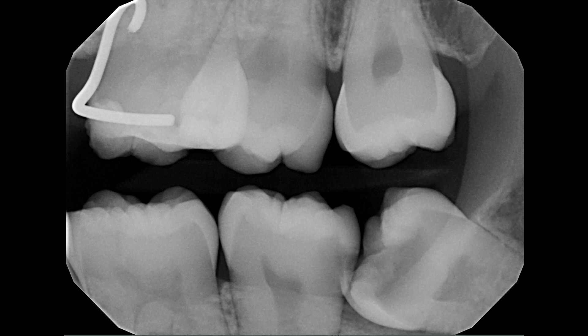This is a patient that presented with severe pain in the lower left jaw. On the radiograph we can see an impacted wisdom tooth with a large cavity pressing up against the second molar, which also has a significant cavity. There is an area between the teeth that cannot be cleaned with a toothbrush, so it collects food and plaque, causing decay — requiring surgical removal of the wisdom tooth and restoration of the second molar.